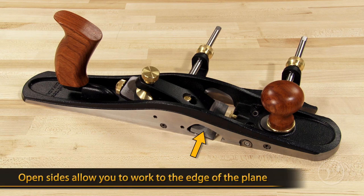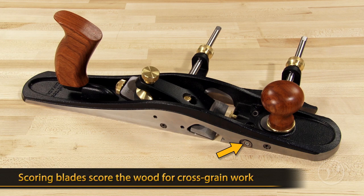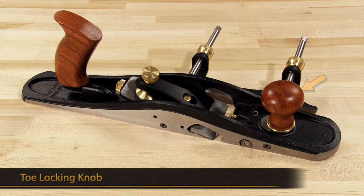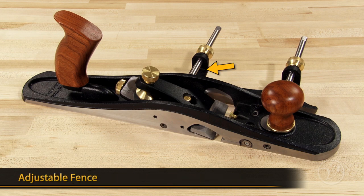The Jackrabbit has open sides that allow you to work to the edge of the plane like when rabbiting. Four set screws help position the blade edge. Two scoring blades on either side of the plane score the wood when working across the grain. A toe locking knob and adjusting screw are used to set the mouth opening. There's also an adjustable fence that locks on two fence rods using the fence locking knobs. And finally, there's an adjustable tote that allows for knuckle clearance.